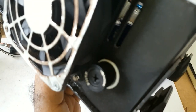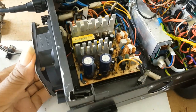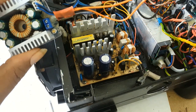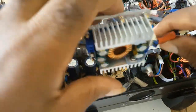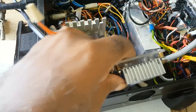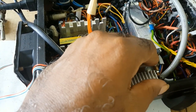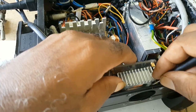A fan would be coming here, and at the back I have a fuse. This wire for the fuse — that's where it would be connected to this fuse. It would be going in this way, with the fan in front here.